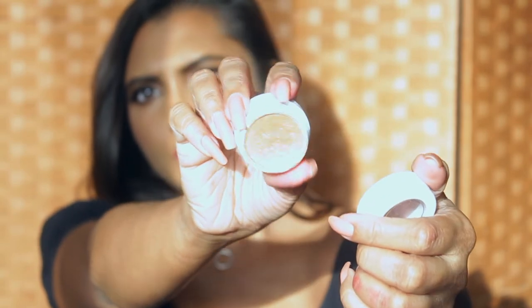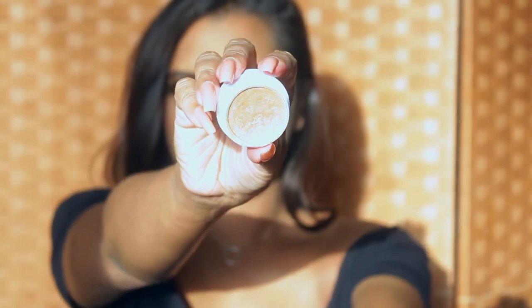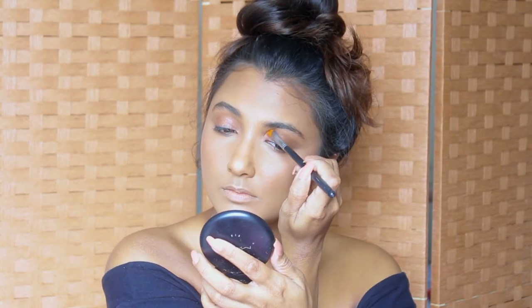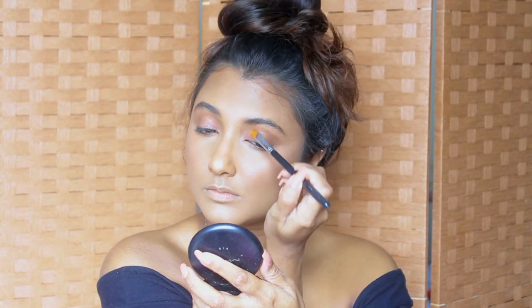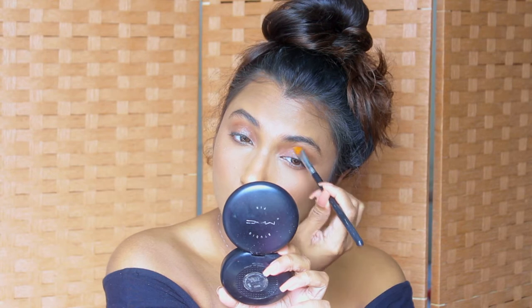I'm going to use this eyeshadow by Colourpop — it's basically a glitter eyeshadow with a translucent base, so it's going to give a lot of dimension to our eyes. I apply it to the inner two-thirds of my eyes using a flat eyeshadow brush, and also to the inner corners of my eyes.